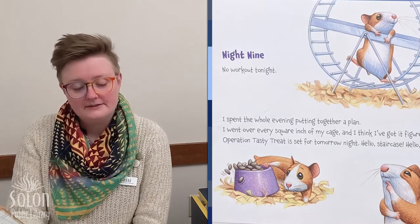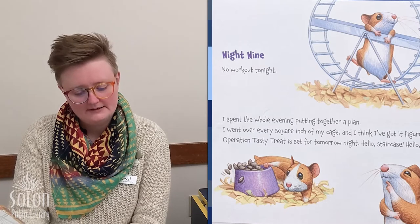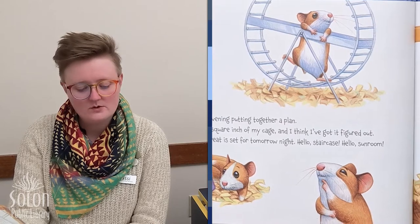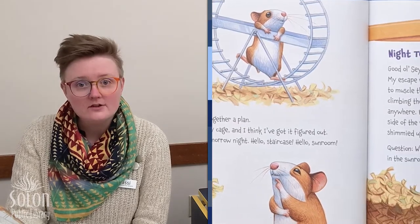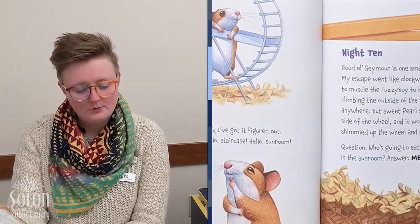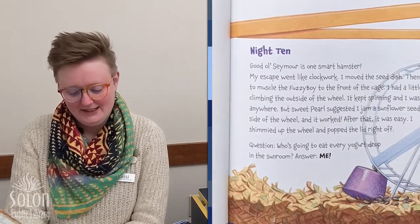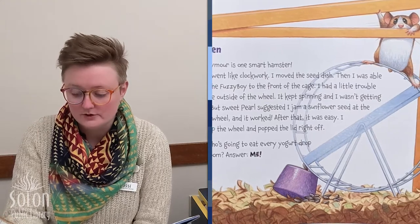Night nine. No workout tonight. I spent the whole evening putting together a plan. I went over every square inch of my cage and I think I've got it figured out. Operation Tasty Treat is set for tomorrow night. Hello, staircase. Hello, sunroom.